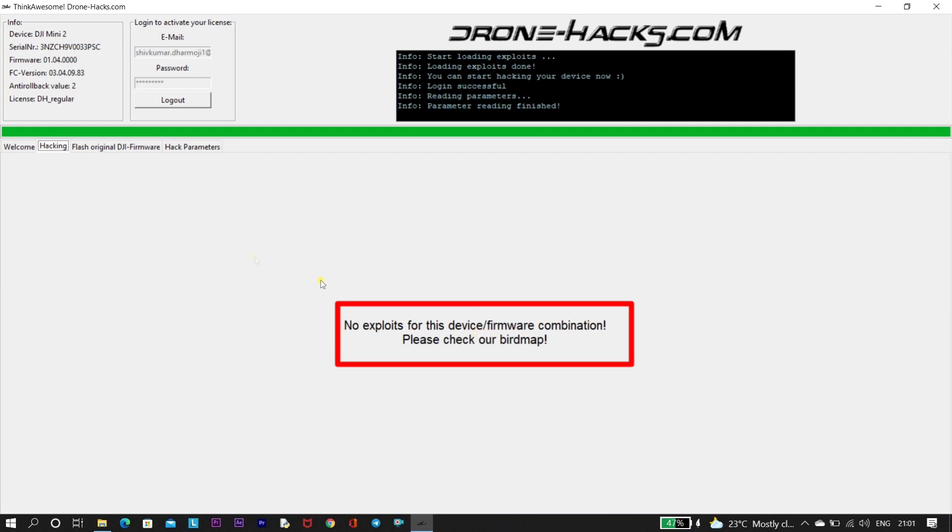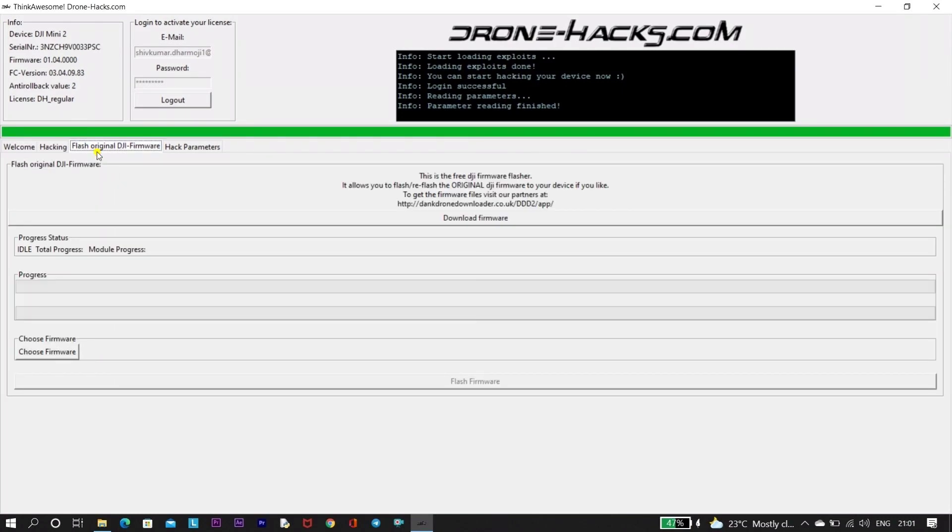If you go to the hacking tab, you will see a message saying there is no exploit for this particular firmware or device. So basically, for firmware 1.04 we will not be able to do the hack process.